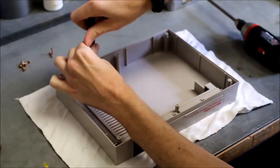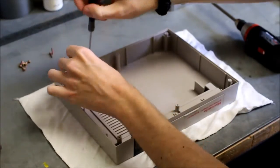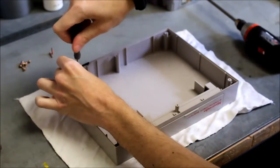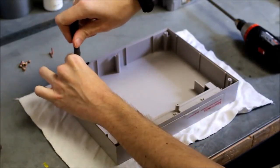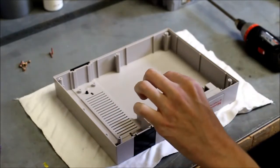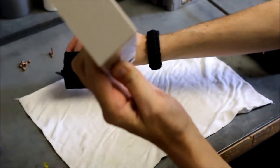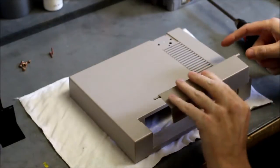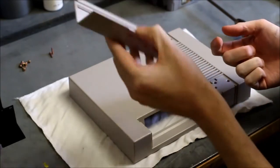These back screws only need to come out if you want to clean grime underneath them. Once you flip it over those just slide right out. Then lift up the door and pull it out — be careful because it slides in right there and if you pull up too far you can break that off and then you'll have to find yourself another door.